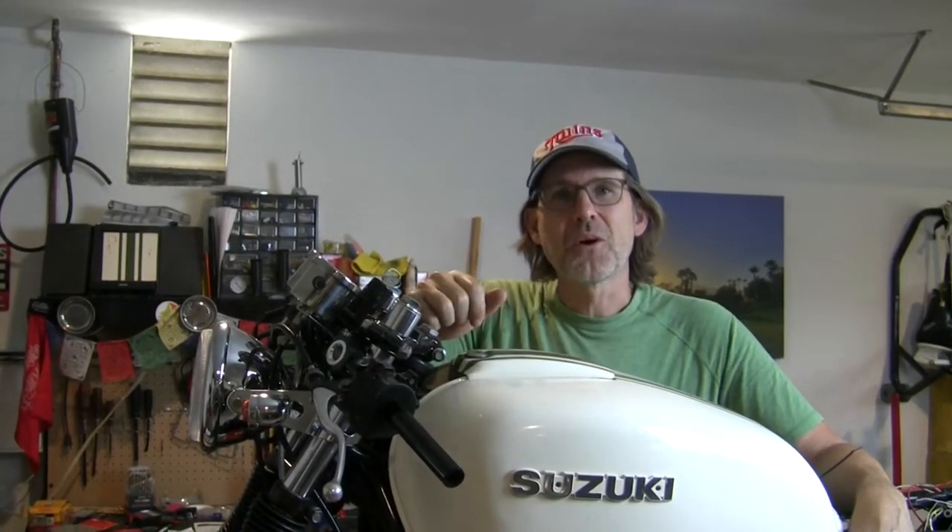So I've got a couple more things to wire up on the front end of the bike. Welcome to Urban Monk TV.